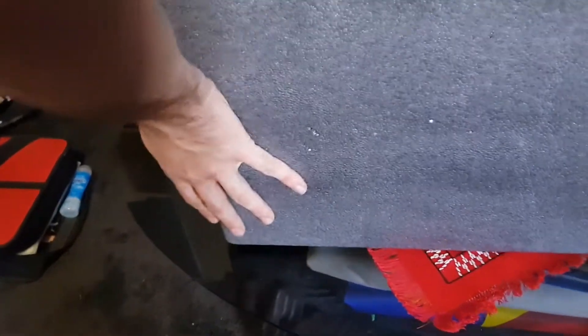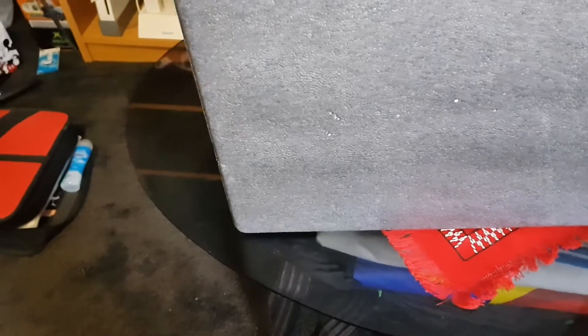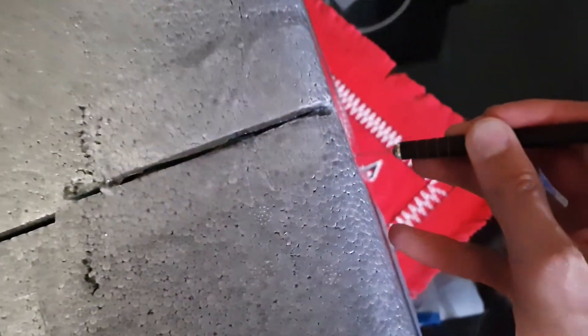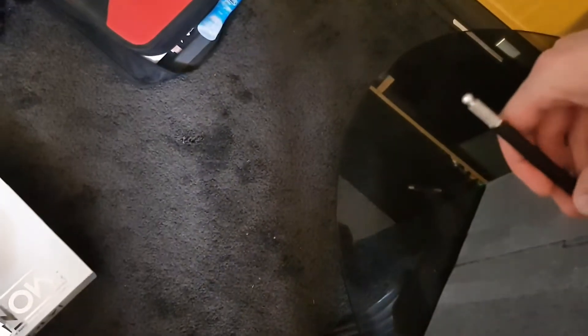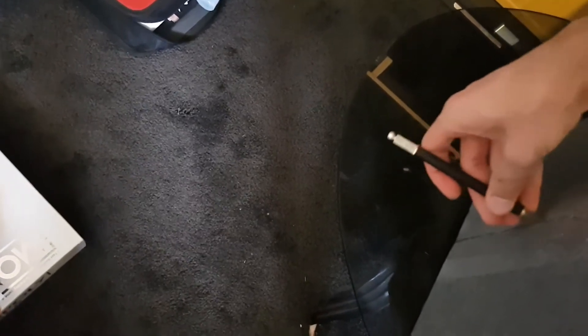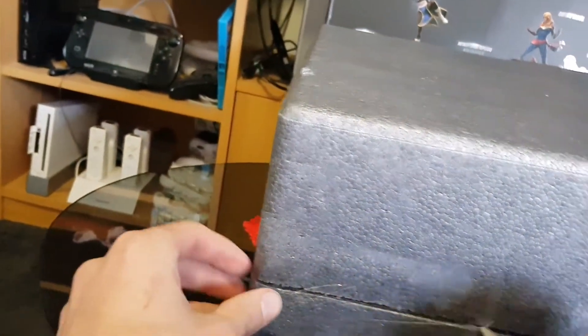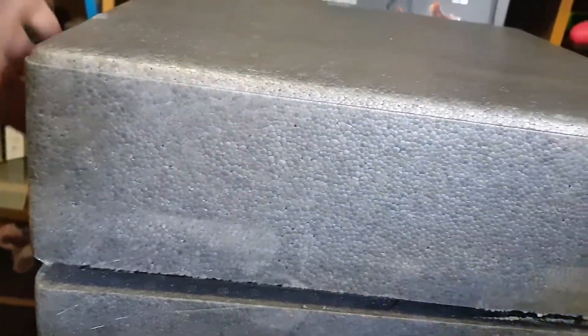Okay, there we go. I'll slice open the tape carefully - it goes right the way around just to be annoying, and it's going to be on the bottom as well.